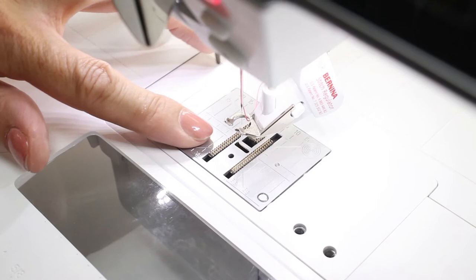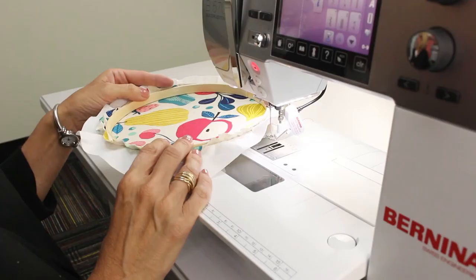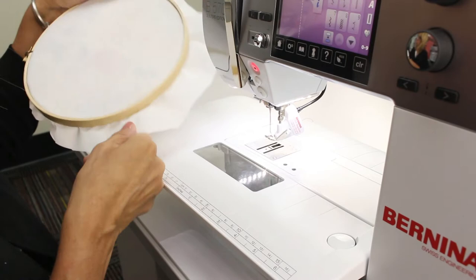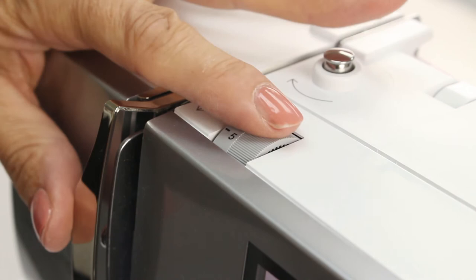Now before starting, I'm going to lower the feed dogs on my machine. This will allow me to move my fabric in any direction for my thread painting. I've also put a stabilizer on the back of my fabric to keep it from puckering while I stitch. And if you have an extension table for your machine, don't forget to attach it as it will support the rest of your fabric while you work.